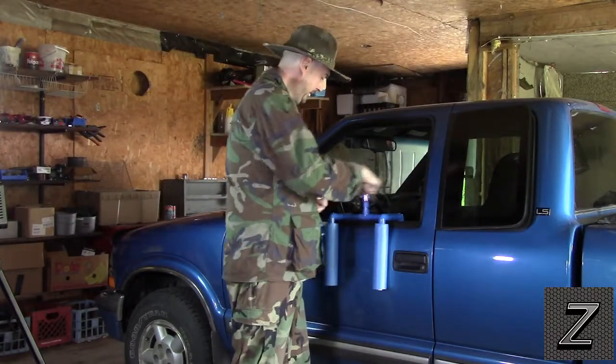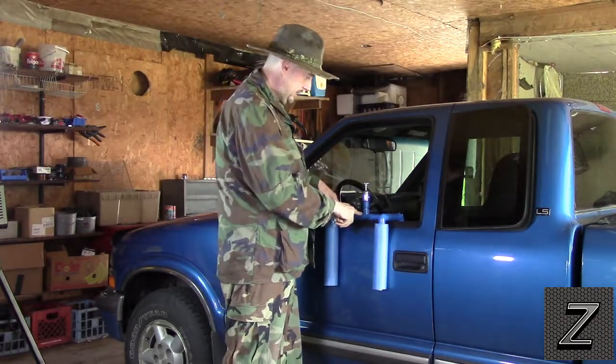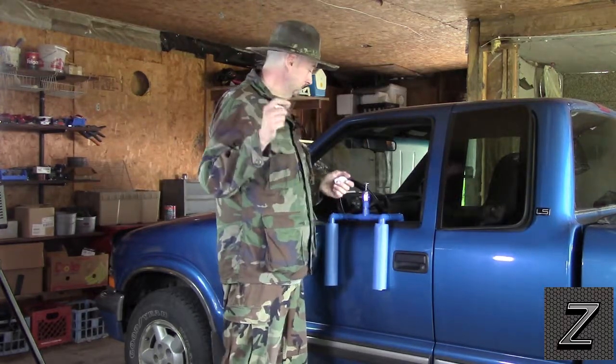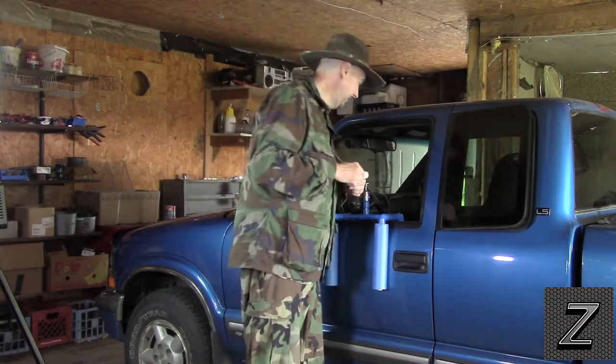It's the connectors that cost the most. You're going to need four elbows — one here, one here, one here, and one here. You're going to need three T's, and then you'll need an end cap. They charge about 50 cents a piece on these connectors, sometimes more depending where you go. I buy the contractor bags of them so they're even cheaper — about a quarter a piece. They come in bags of 25 and bags of 50.